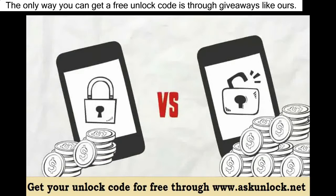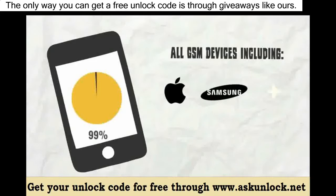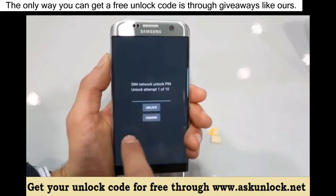We can unlock 99% of all GSM devices, including iPhone, Samsung, LG, HTC, Nokia, Sony, ZTE, Huawei, Blackberry, and many, many more.